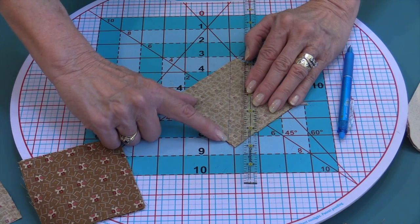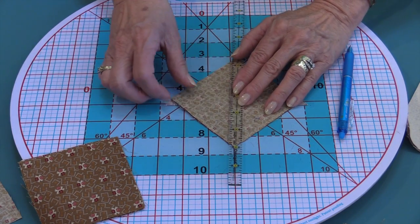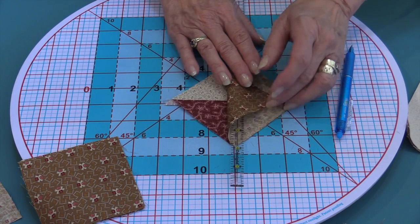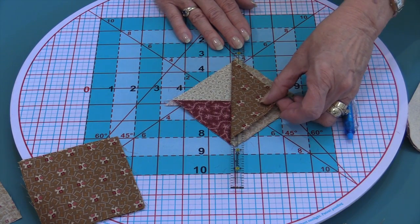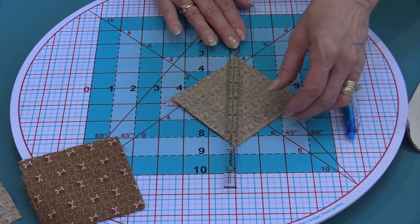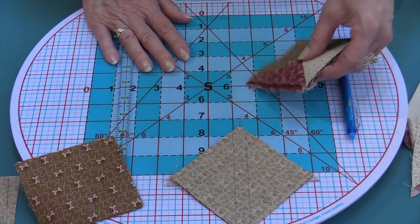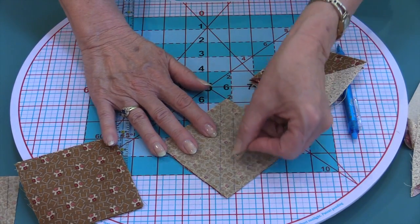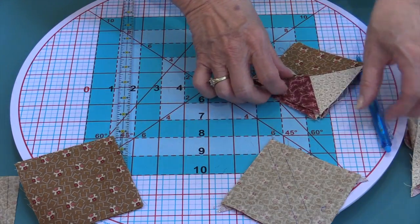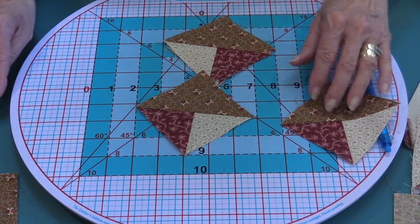If you tend to run small, stitch just a hair on the inside of that line. To double-check yourself that you are making these correctly, fold back the material and take a look at it. Then once we stitch and cut, we have four perfect Y squares.